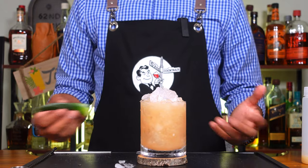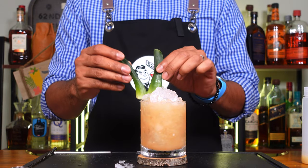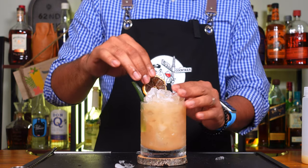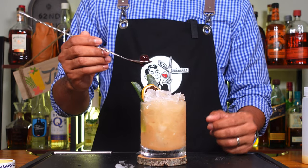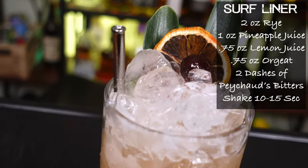Now for garnish, you can do whatever you like or do nothing at all. We're going to get a little fancy with it. We're going to do two pineapple fronds, we're going to do one lemon wheel, and we're going to do one cocktail cherry. And there you have it folks, our Surf Liner cocktail.